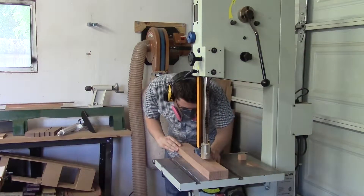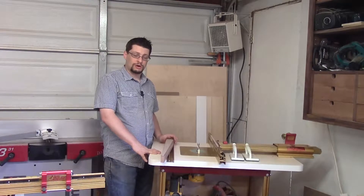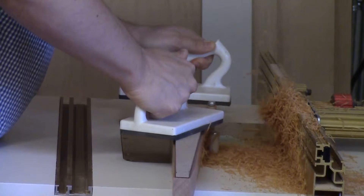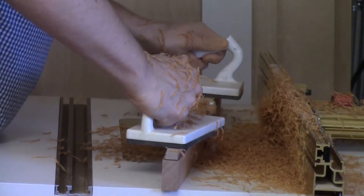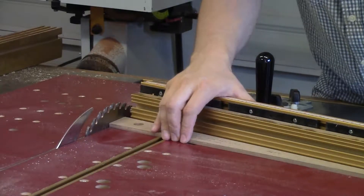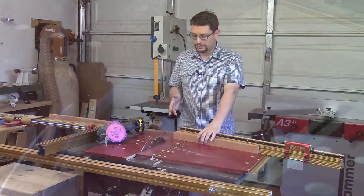Before coming over to the bandsaw I rough cut both my right and left arm. Here I have a spiral bit with a bearing on top — actually two bearings — and we're going to use this to pattern route our arms. I have the right arm here with the template attached using double stick tape. I've already preset the height of the router bit so the bearing guide will run along the template and cut just off the top of our arm. Now we're going to make the cut for the angle for the front of the arms. I used my template to set up the angle for my miter gauge.